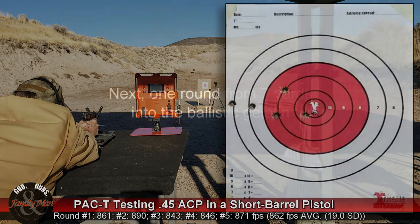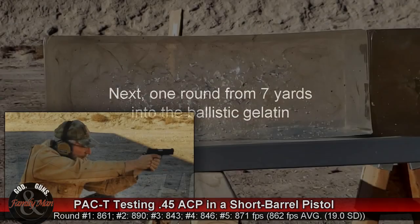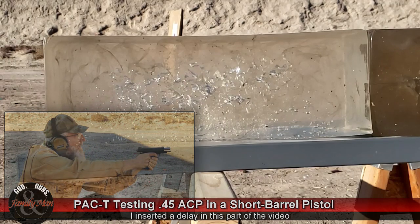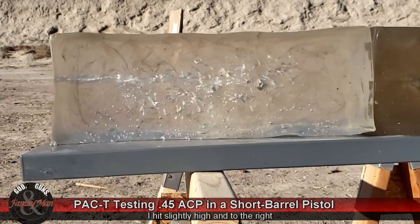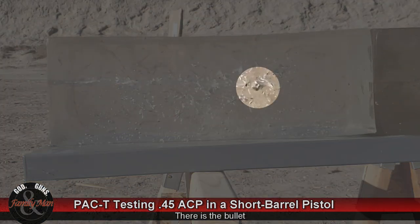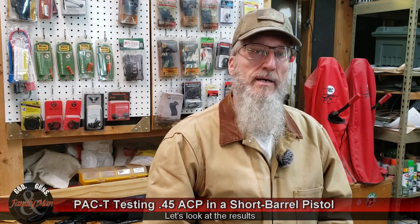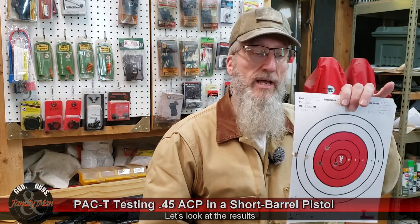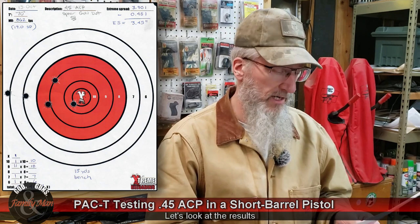So let's go ahead and get started. Thanks for sticking around for our wrap-up — interesting stuff once again. Looking at the bullseye target where we shot our precision and accuracy scores.